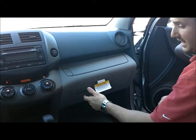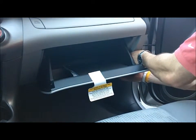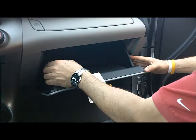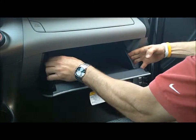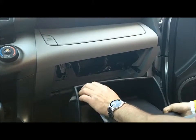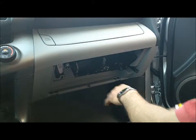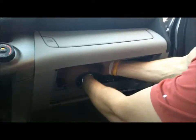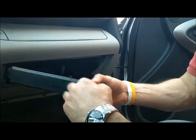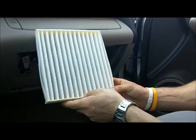That filter is behind the glove box. You pull the glove box down — there's a little plunger on the side that you have to unhook. You squeeze the sides of the glove box in and that releases the hooks so it'll drop down and pulls right off. If you have a glove box full of stuff, make sure you empty it or you're going to dump it all out. Under here there's a little door — push the side of that door and it pulls right off.